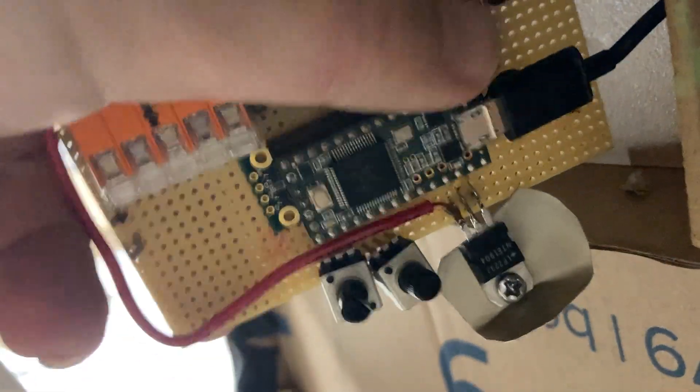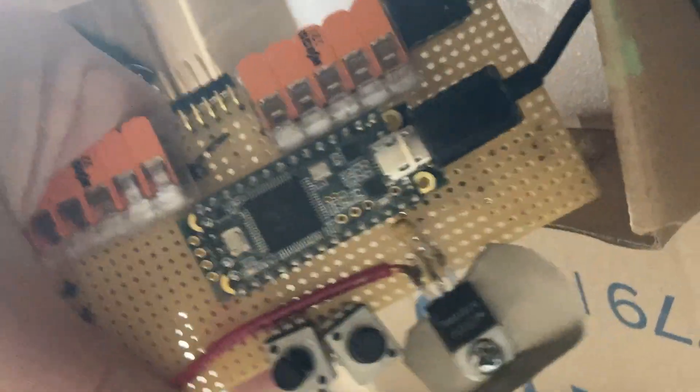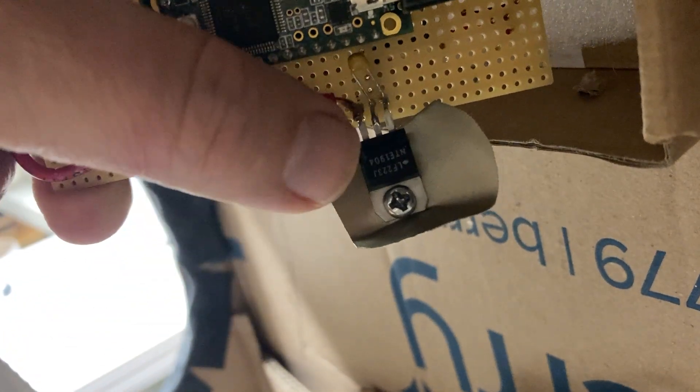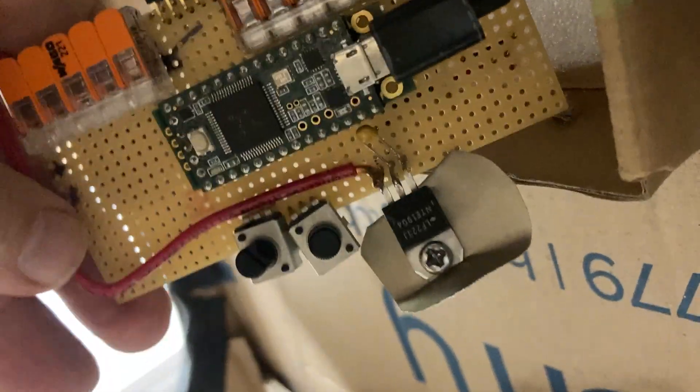This is the Teensy, obviously. This is the 3.3 volt regulator that I'm no longer using, but you've got it on tap right here if you need 3.3 volts regulated — come on over, bring a beer. Then these are the speed and volume settings for the ping noise.